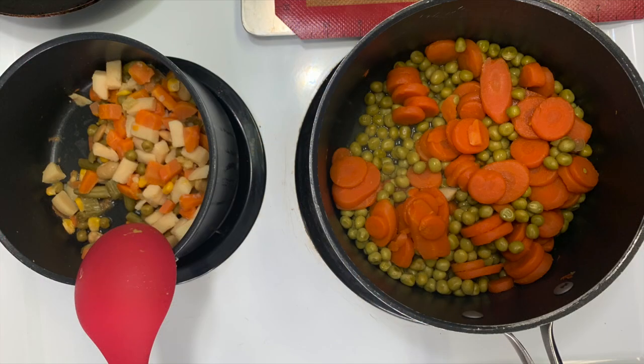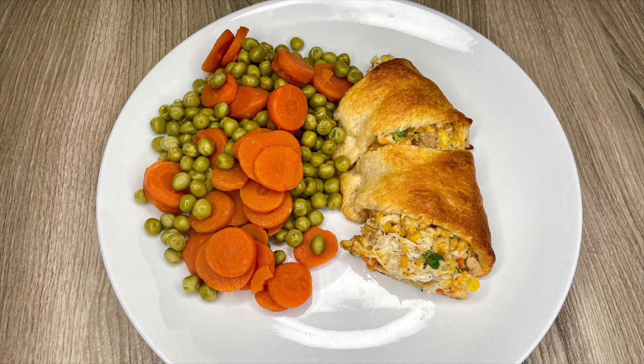I like peas and carrots with tuna casserole typically, so I decided to serve those on the side. Charlie likes mixed vegetables, so I served those for him. This plated up really nicely. Next time I won't add the Dijon — I didn't care for that flavor profile — but I do love tuna and vegetables, so it was a nice, delicious combination on the crescent roll.